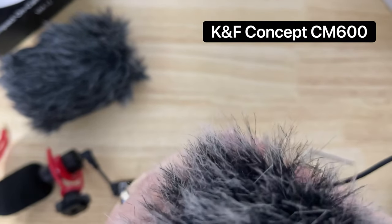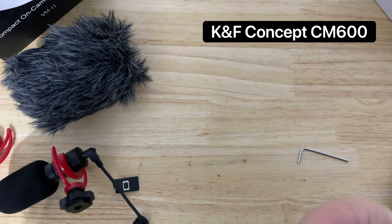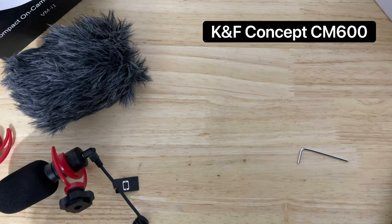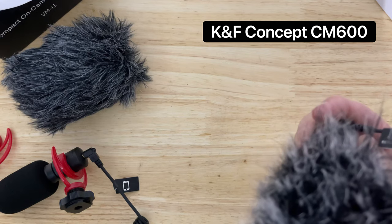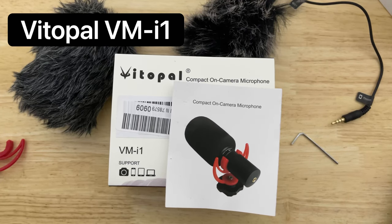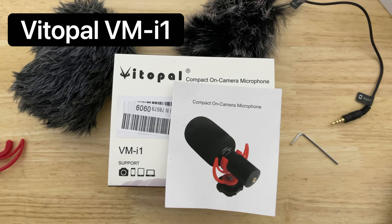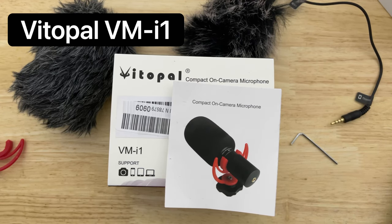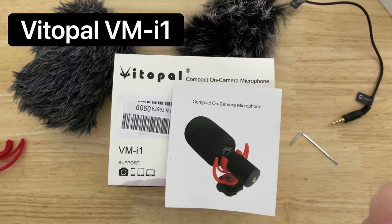So I'm using my regular one — this will be the second link in the description. I'm about 10 inches from my face. Now I'm right beside it. And now I'm about two feet away. So I'm now using the VitoPal VMI1. I'm about 10 inches from my face, now about four inches from my mouth, and this is how the microphone sounds from about two feet away.